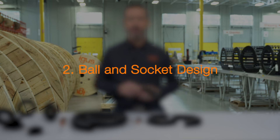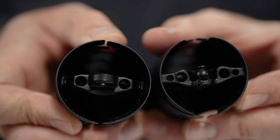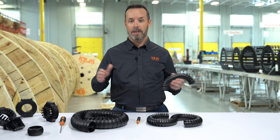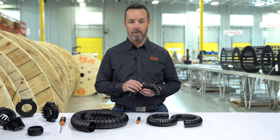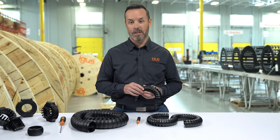The second feature is the ball and socket design, unique to TriFlex. This allows you to shorten or lengthen the TriFlex, or repair it in the event of a breakage. If you're using corrugated hose and you get a crack or a kink, you can't repair it in a link — you must remove it completely and replace it with a whole new piece. I'm going to show you how to do this and how quick and easy it is.